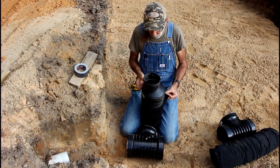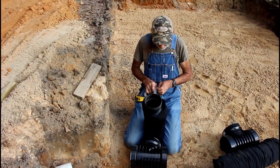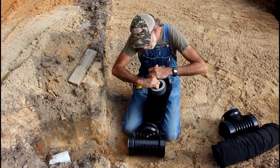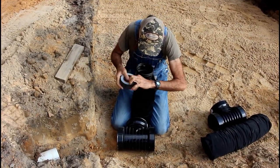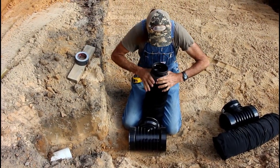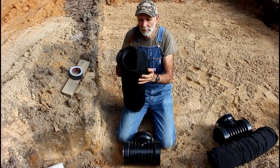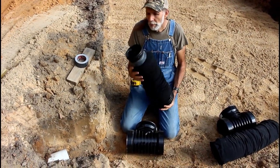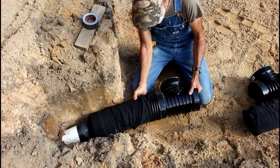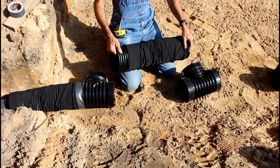We've got the sock pipe. What we're going to do is pull the sock back up over this and I'm going to tape it right here. Then we're going to pull the sock back on this end - this is going to go over the pipe and slide into here. This stuff comes in a roll and it is kind of all kinked up.